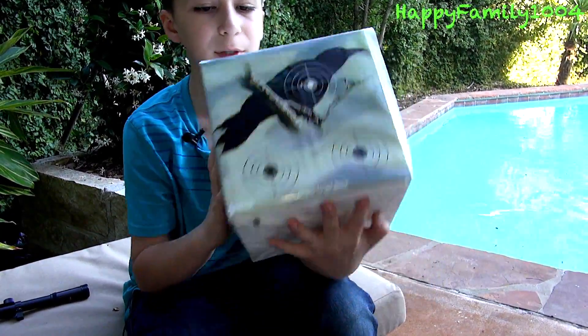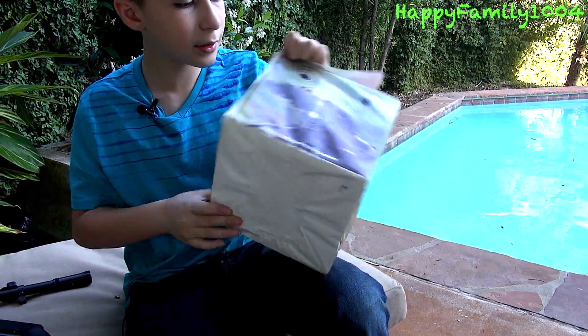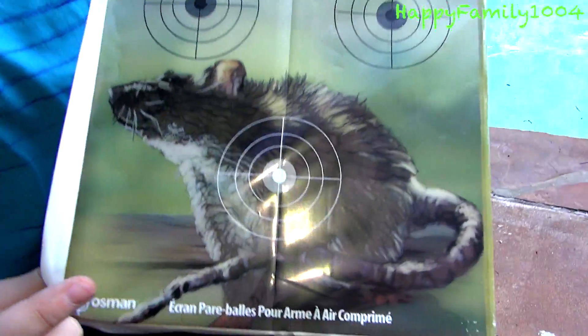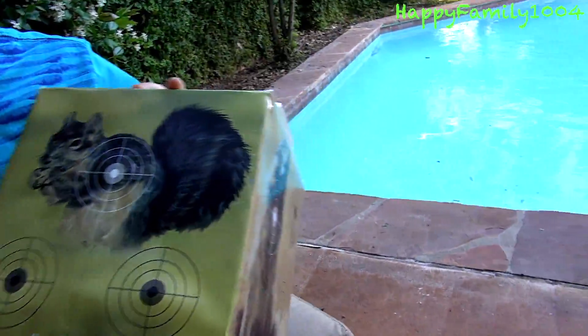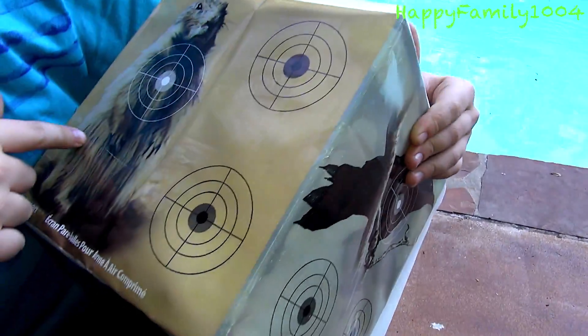This is the target I'm going to be shooting. There's a bird here, I think it's a rat — if you know what this is, type it in the comment section below. There's a squirrel here, and this one has a chip mark.